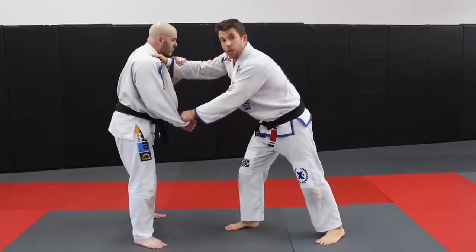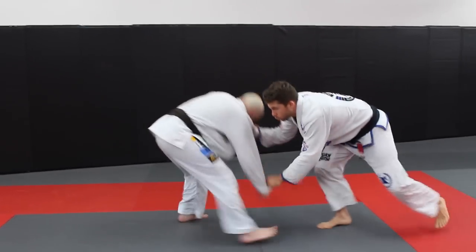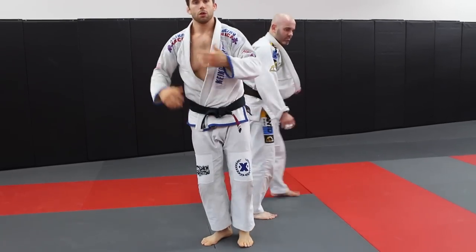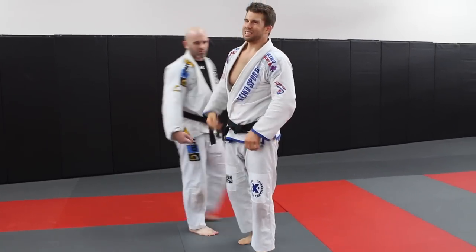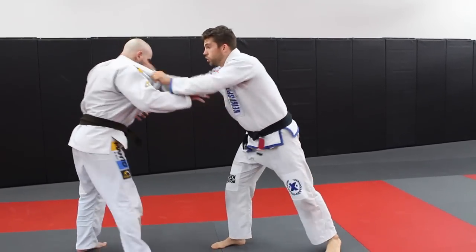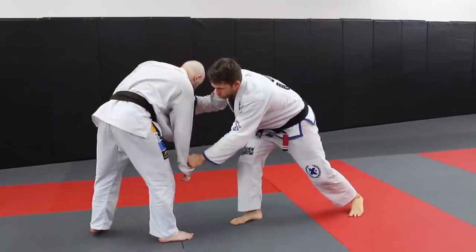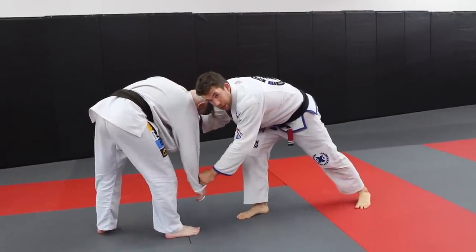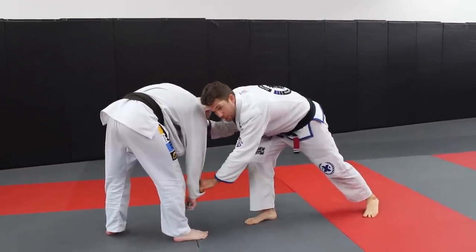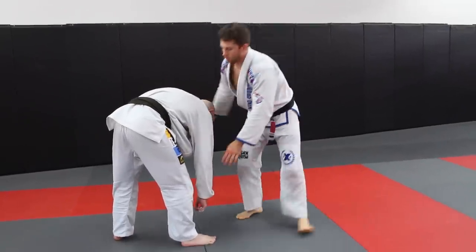You want to snap down — two or three times, whatever you want — but it's going to be quick snaps: one, two, three. What we're looking for is the back to bow. If that happens on the first snap, go for the knee pick. But a lot of times it takes a couple before you get them broken down. Keep in mind — notice where I'm keeping the wrist — right here in front of the leg. As soon as you break the posture, it's a quick switch.